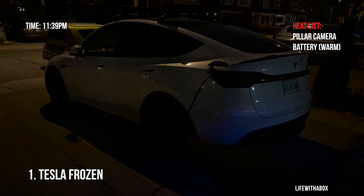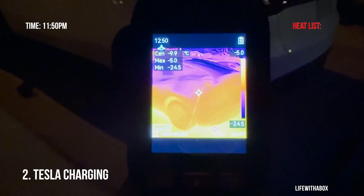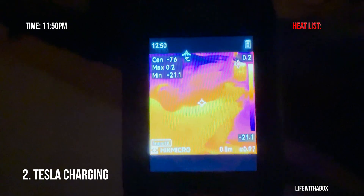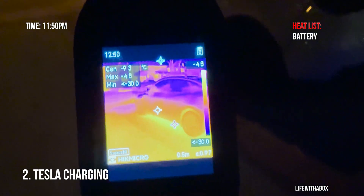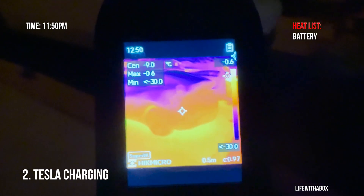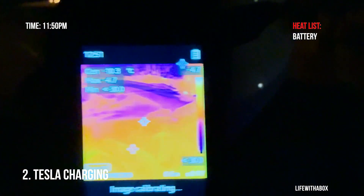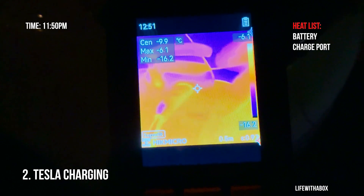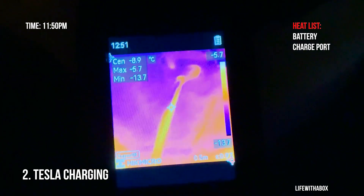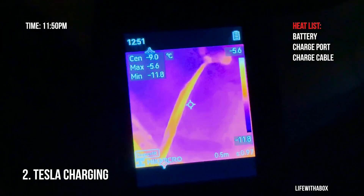What I'm going to do now is start the charging and we're going to see what will heat up from just charging. Now that I've had the Tesla charging for about 10 minutes, you can see a pretty big difference — the whole bottom of the Tesla is emitting heat where the battery is. That makes sense because it is heating up the battery right now since it's so cold, to optimize better charging. You can see the whole bottom is red now. The charge port area has gone from minus 11 to about minus 9 or minus 10. I can see a little bit of heat from the charge cable, which is pretty cool — you can see the cable turning red.